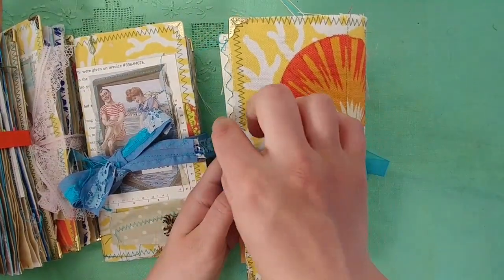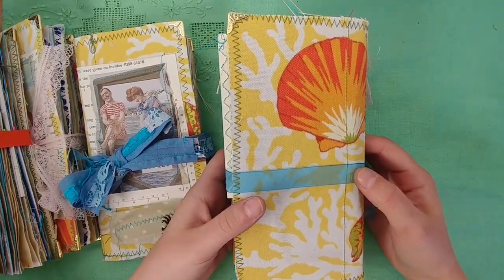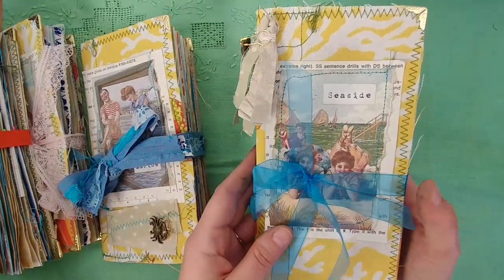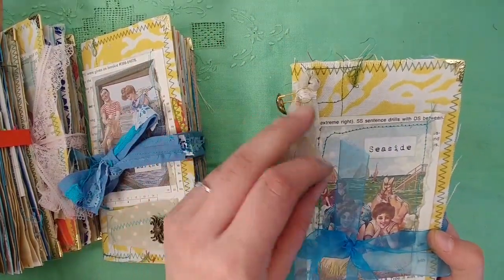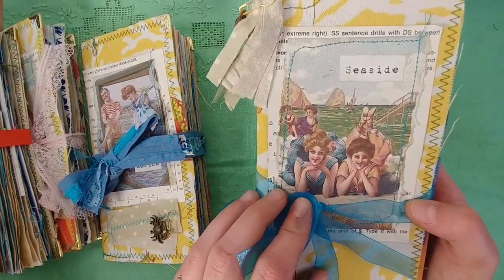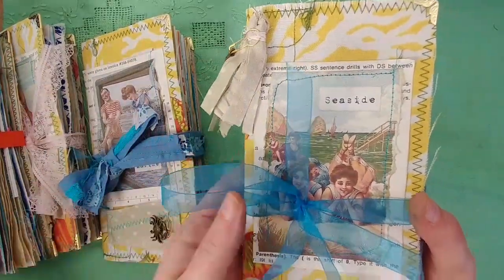She said she lives in Florida and likes sea life and nature, so I did kind of a vintage beach. I love this fabric, and I have to thank Angela for it. She heard I was looking for scraps and sent me a whole box of scraps for free - and I used this fabric. So thank you, Angela. I'm not going to go through this one - I'll let it be a surprise for Joanne.